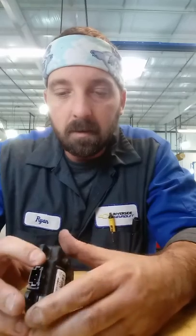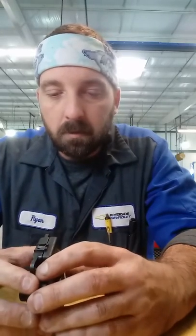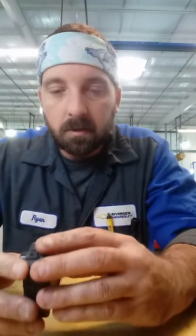Welcome to Ryan's Car Review. We've got a quick video here. This is a 2013 Chevy Impala. You might have a clicking noise or a popping noise going on in your dash. If you can pinpoint which one it is, it might be the mode door or blend door.